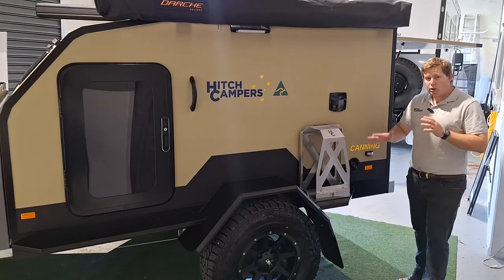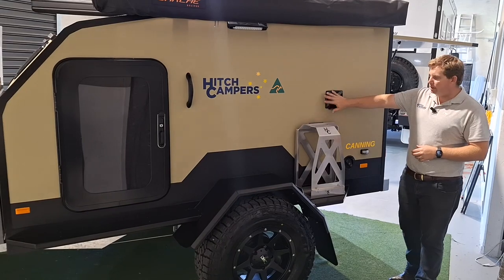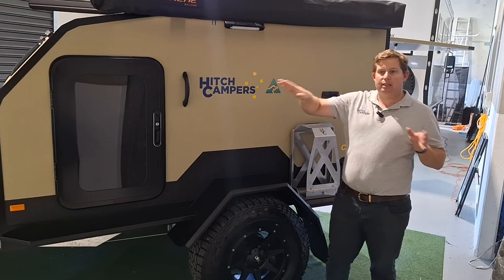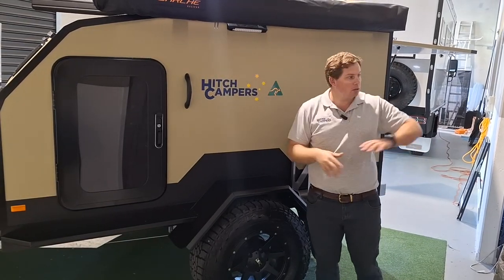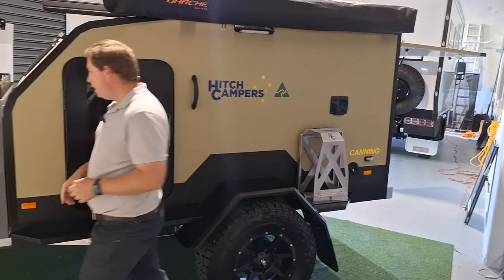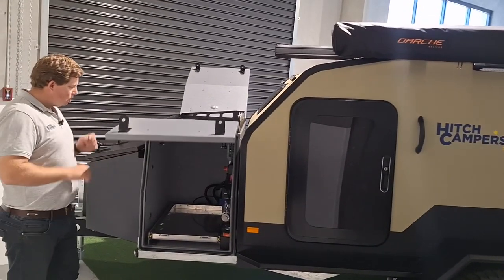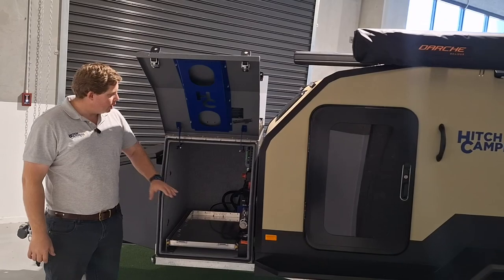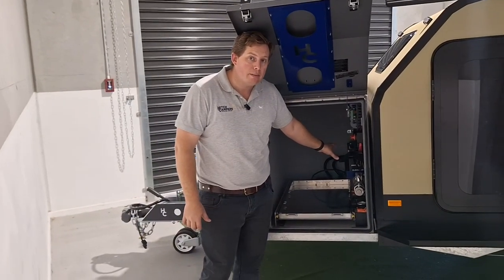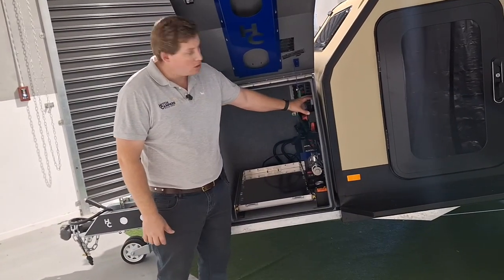Around the passenger side, we've got all your usual findings — your rear water filler to fill up the rear tank, your power inlet, your standard jerry can holder, and we've also got the Darche Eclipse 270 awning. That's going to swing out over your toolbox and kitchen with six arms to give you heaps of protection. Up at the front on the passenger side of the toolbox, we house all our electrical: the Redarc Battery Manager 30, our new Megalife 200 amp lithium batteries which fit in there nicely, plus your airbag system and solar input.